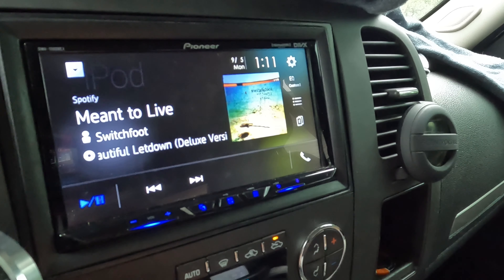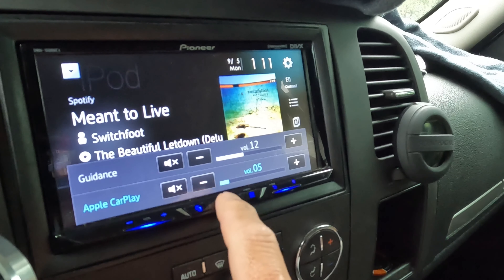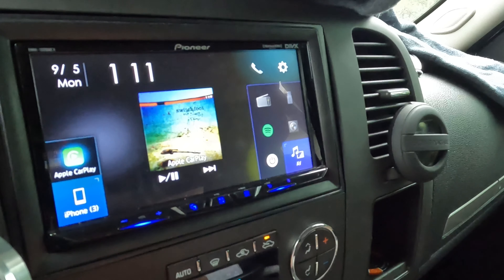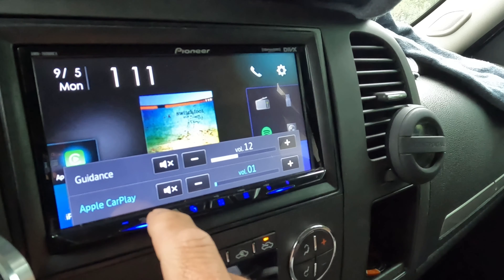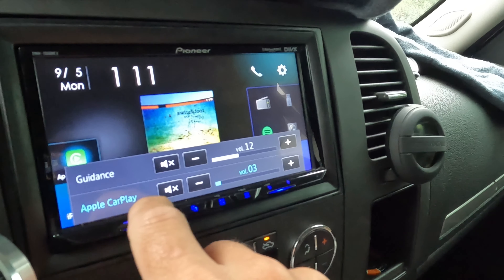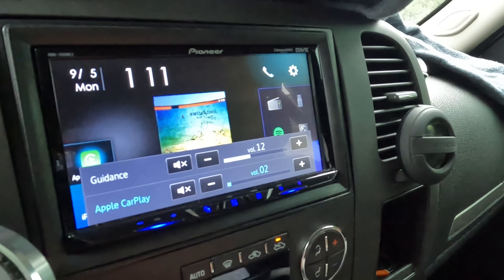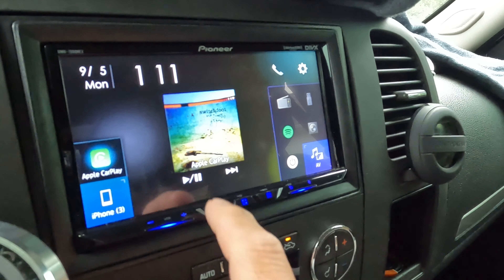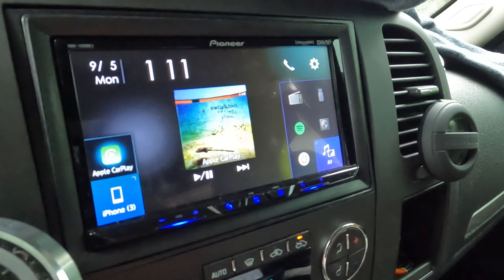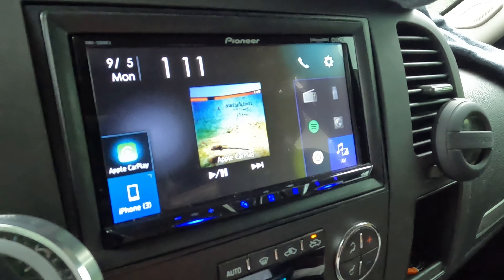You click here and that always brings you back to the main screen. You have your volume here. And to mute it, you just hit this X and that mutes it. That's the Pioneer DMH-1500NEX.